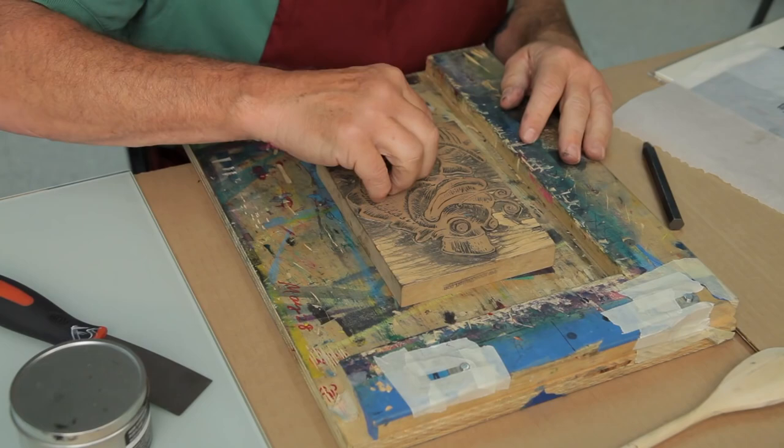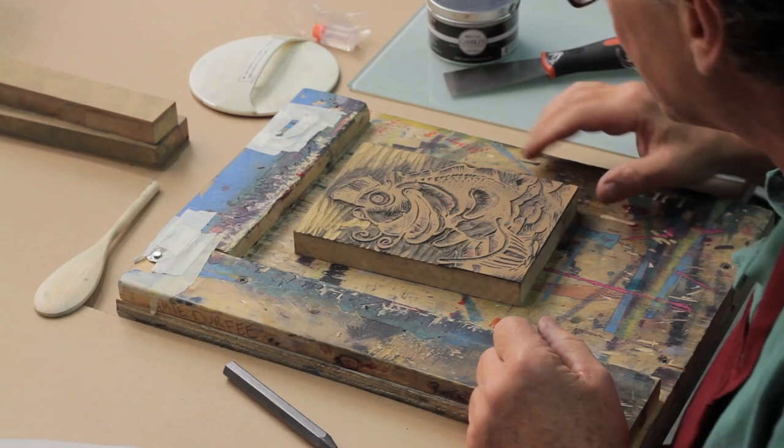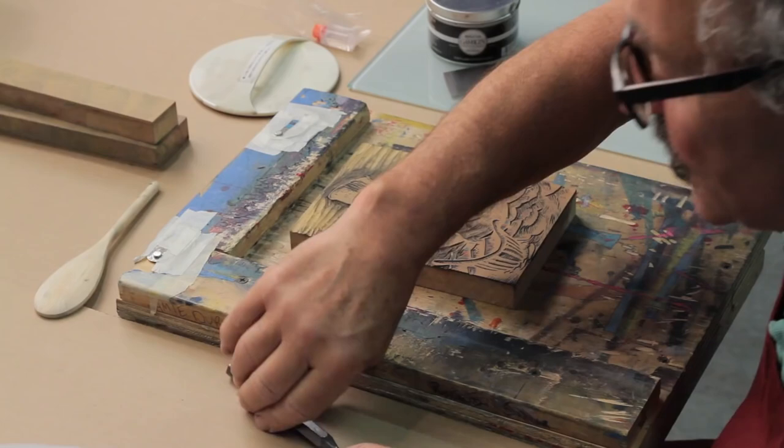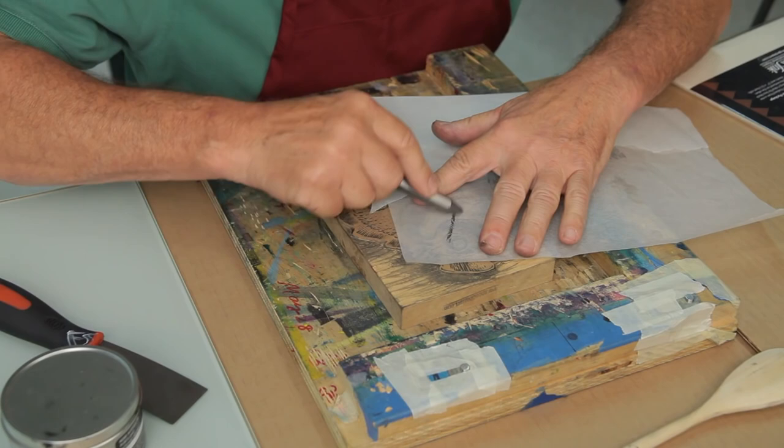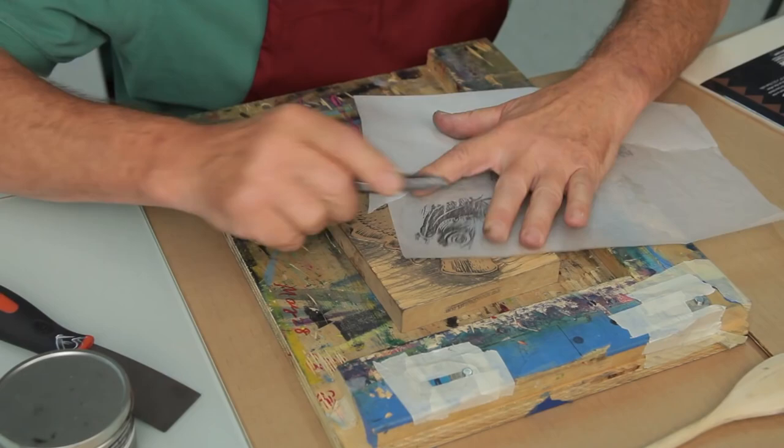I can take a piece of tracing paper and my graphite stick and take a rubbing of the block just to see if there's anything I missed, or anything I should address before printing on my expensive printmaking paper. So I look it over and check — looks perfect, time to go.